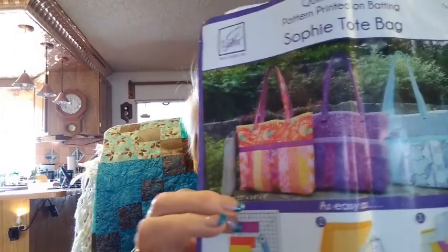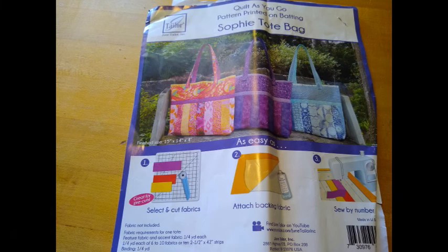Here's the project I was working on. Besides all the instructions, it came with pre-marked batting, and then I had the fabric. Here's the video to show you my sewing setup outside my camp and the beautiful scenery I got to see.